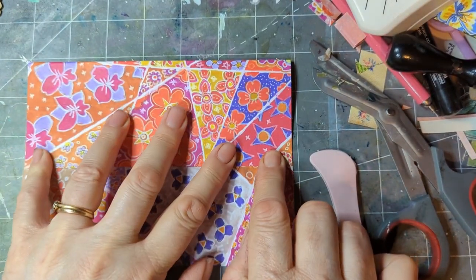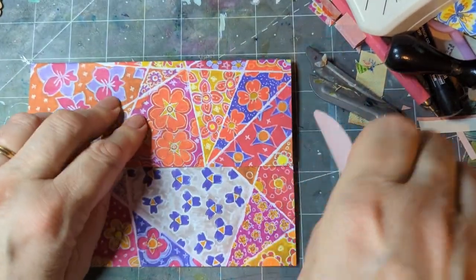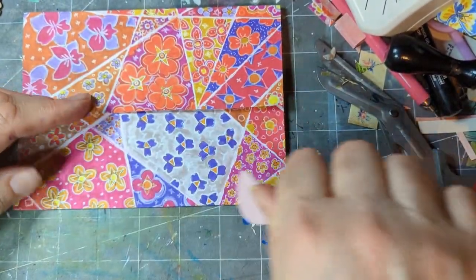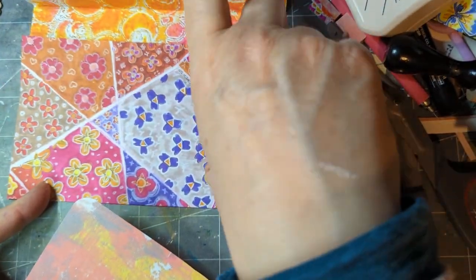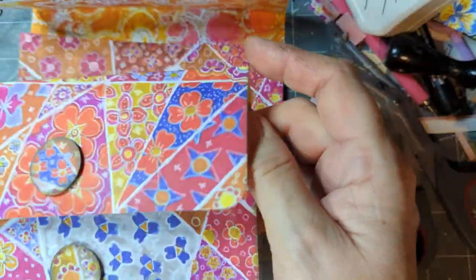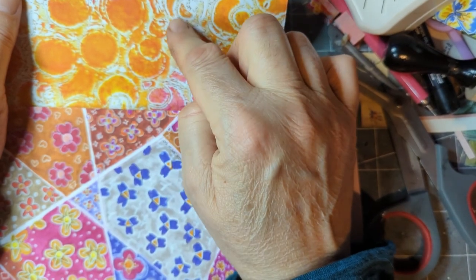Here's one I made earlier with a different pattern in the middle — very bright. That's a gel press print, and this one is a scan of a gel press with a stencil.